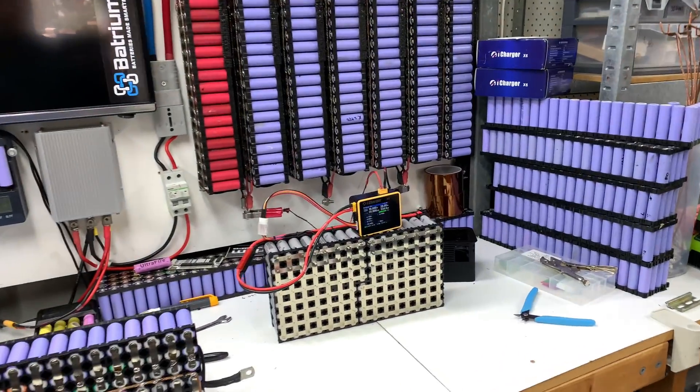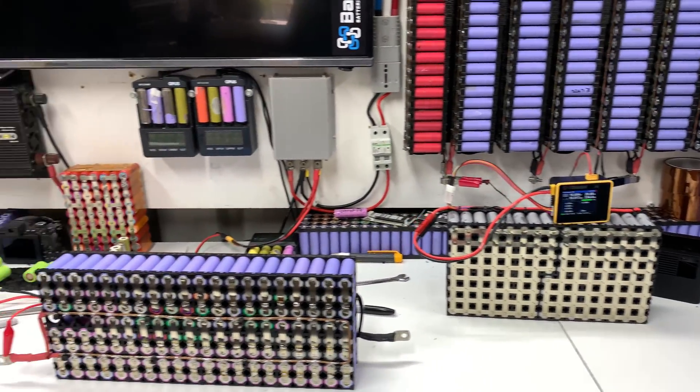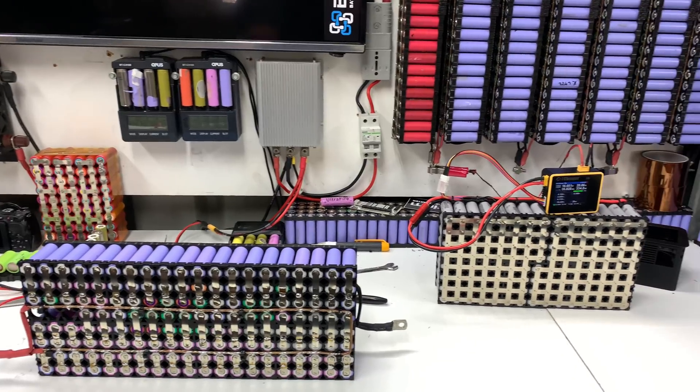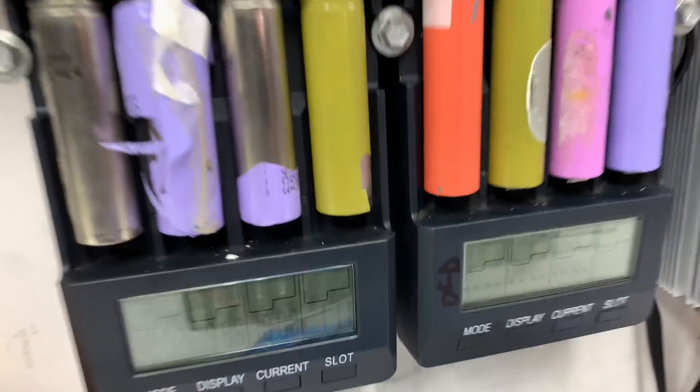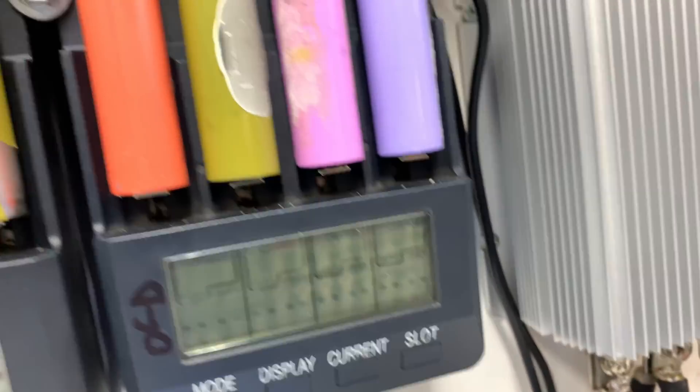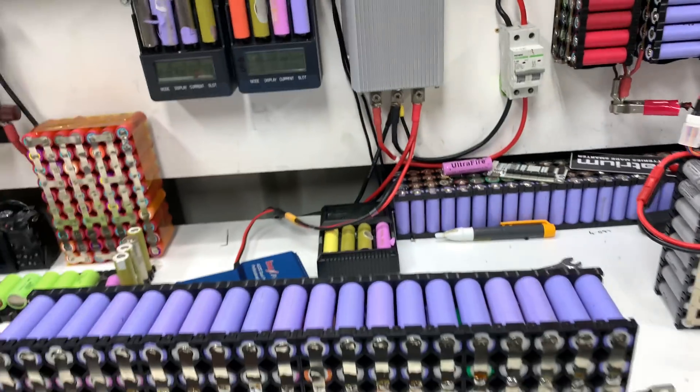Boobers, welcome back. I have just walked back into my workshop at 7 o'clock in the morning or something like that. I usually come in and check my two Opus dischargers, see if they're doing their thing, make sure everything's okay.